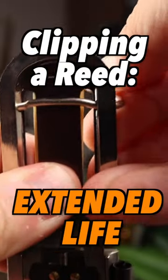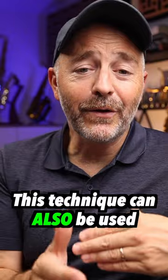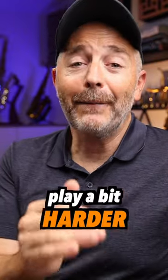Clipping the tip of the reed can extend its life a bit, but this technique can also be used to make a reed that plays too soft play a bit harder.